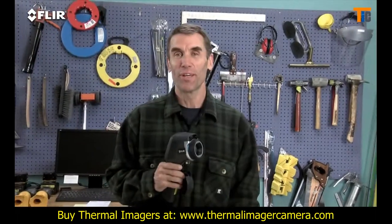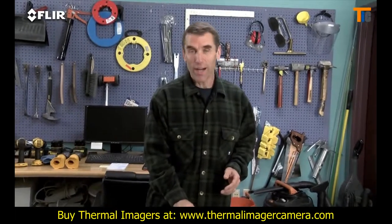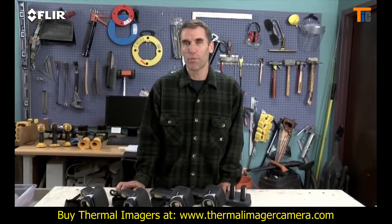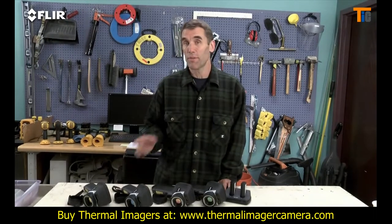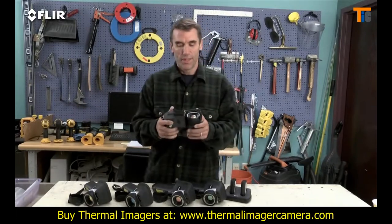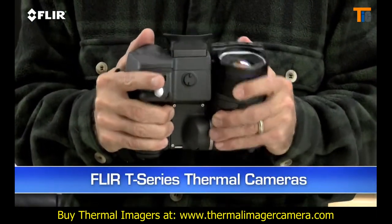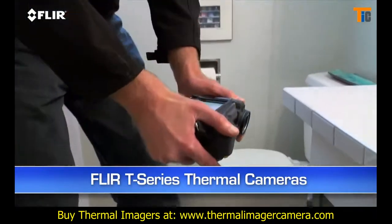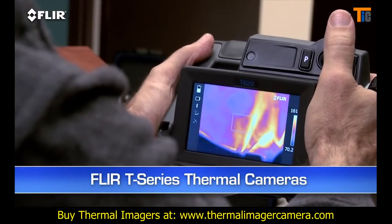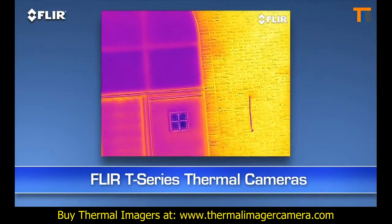Like I said earlier, E-Series gives a lot more productivity bang for the buck. Now if your IR services are in high demand and you're constantly using thermal imaging around commercial buildings, in the restoration business, or even as a roofing expert, you really ought to take a look at the T-Series. This camera has a tilting lens system that allows for a lot more comfort when shooting overhead, down underneath things, or really down low — plus the benefits of autofocus, MSX image enhancement, up to 640 resolution, and more.